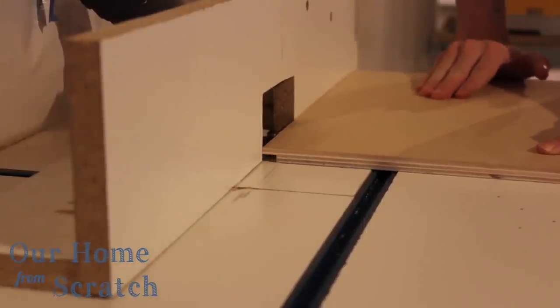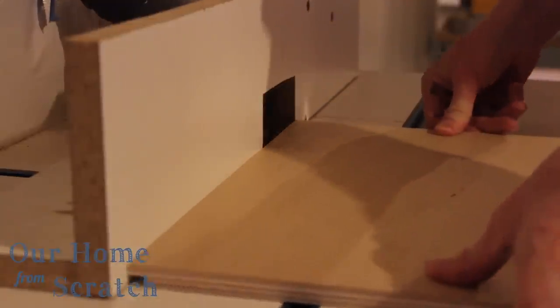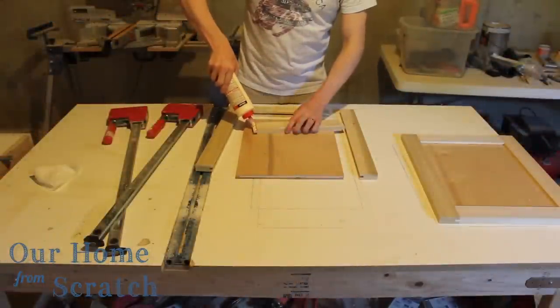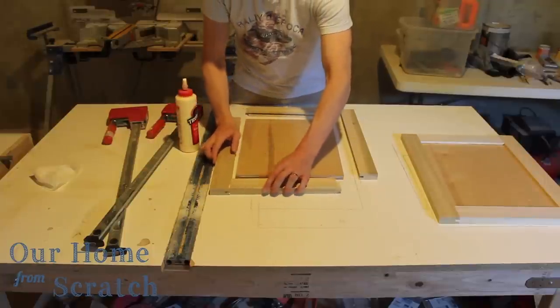Now it's time for the center panel. This is a rabbeting router bit, and I have a half-inch piece of plywood. I'm putting a rabbet around the whole perimeter of this board so it will insert into the groove — the same thing I did with a table saw in the previous video.